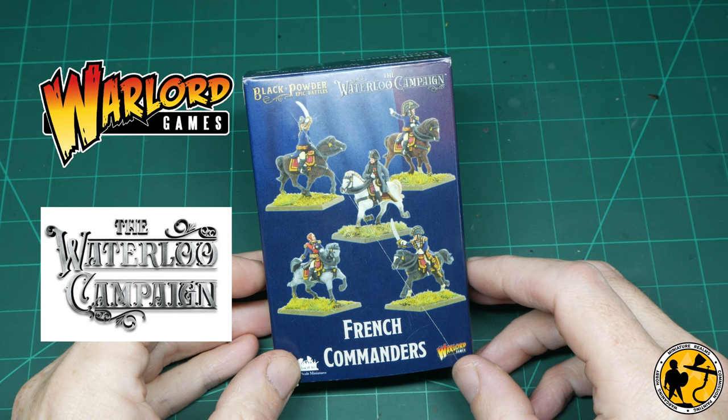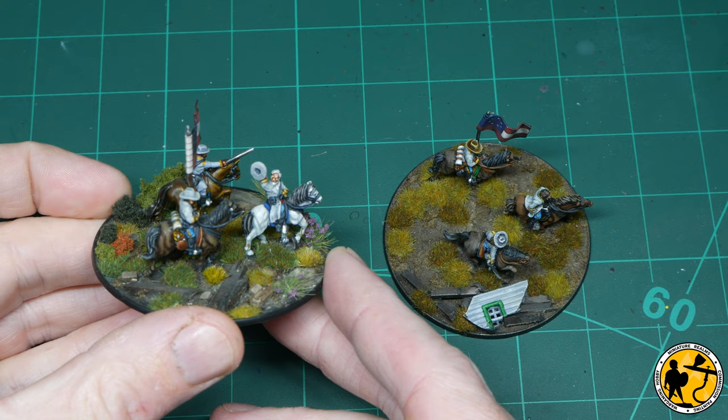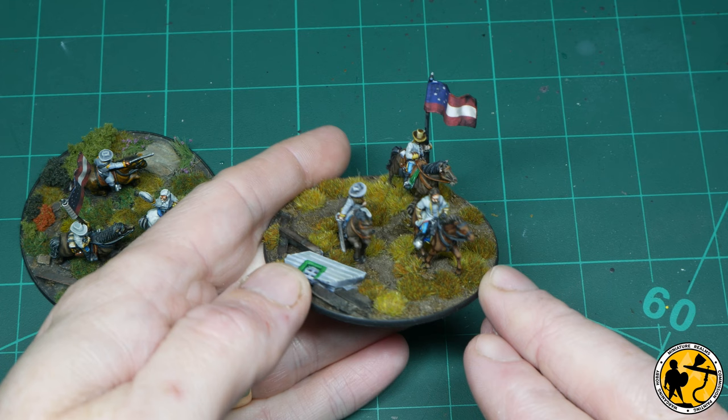Hello, welcome to Miniaturals. My name's Stuart and welcome to a slightly different tutorial than usual. I wanted to do a command base for my epic battles Waterloo French army, and I wanted to do one for Napoleon, so I thought it'd be a really nice personality to focus on.